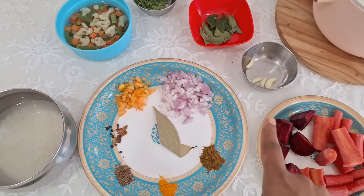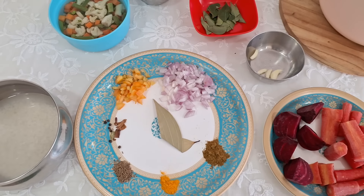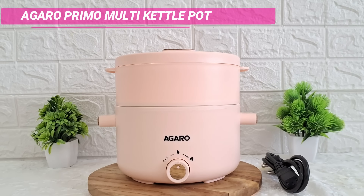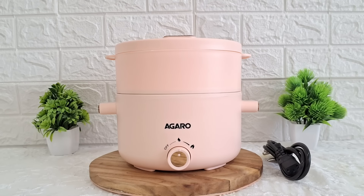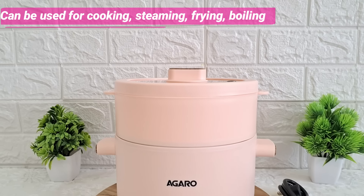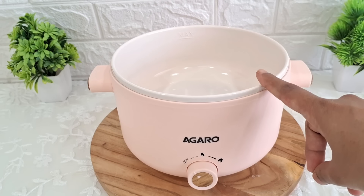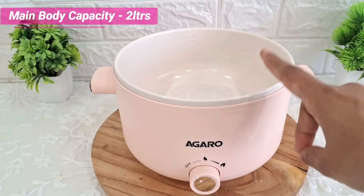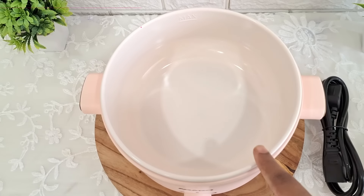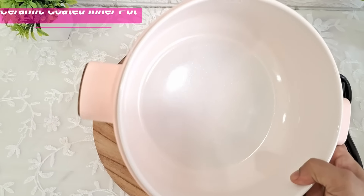Saari veggies aur saari cheezein arrange karke rakh di. Toh chalye, pehle Agaro Primor Multi Kettle Pot ke baare mein thodi jaankari de deti hun. Yeh hai Agaro Primor Multi Kettle Pot — 700 watts ka aata hai, two years ki warranty ke saath. Yeh ek multi-functional product hai jismein aap cooking bhi kar sakte hain aur saath mein steaming bhi kar sakte hain. Itna lightweight hai ki aap isko traveling mein bhi easily le ja sakte hain. Is main body ki capacity two liters hai, aur yeh double-layered body ke saath aata hai — bahar food grade plastic aur andar ceramic coated pot.